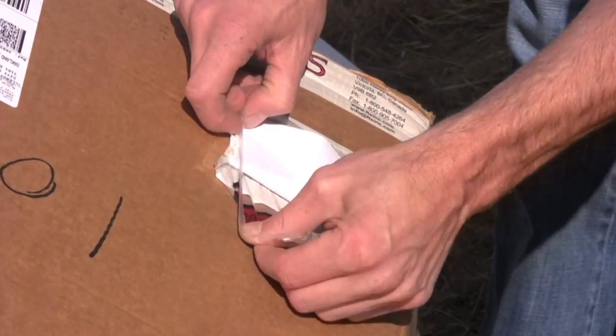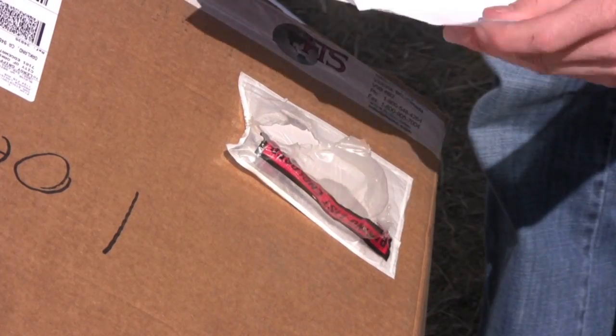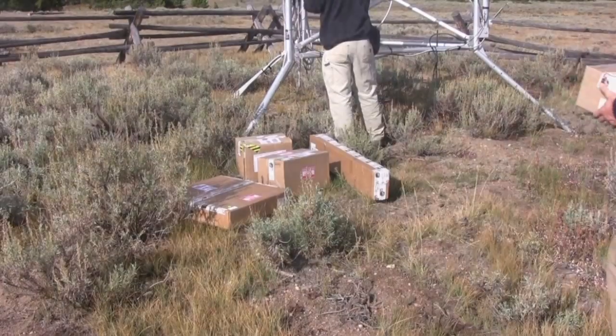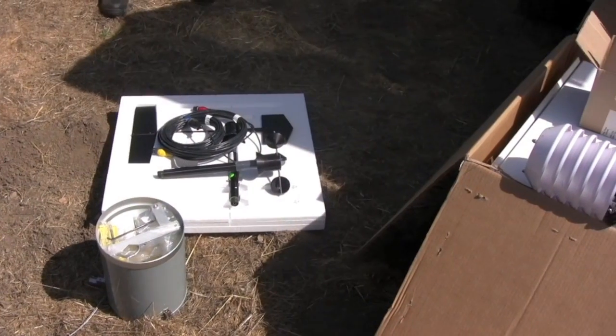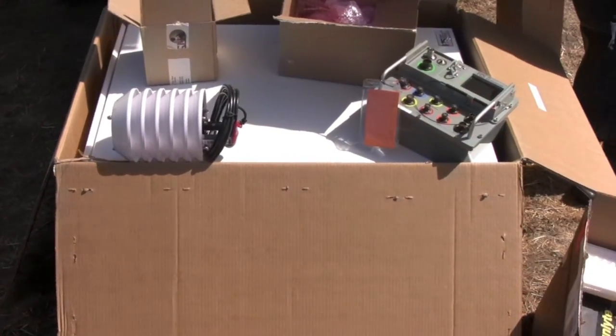Make sure you confirm the equipment you'll be installing against the packing list, and make sure that nothing is damaged before you head out to the site. Once you get to the site, you can unpack the equipment. If you're nearing the scheduled GOES transmission, allow the station to complete the transmission before disconnecting any sensors, so that you can minimize any transmissions with missing data.